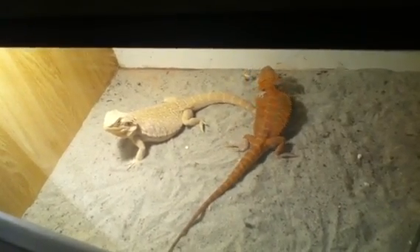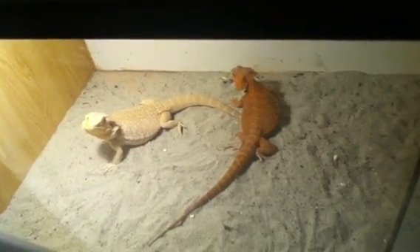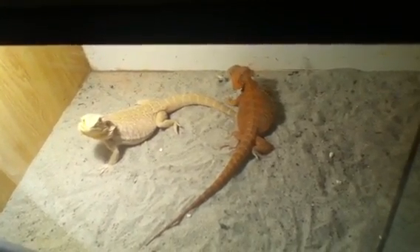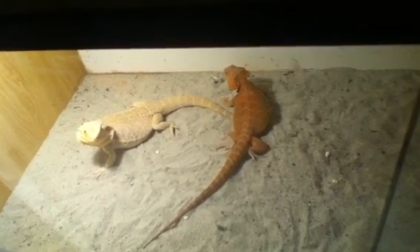Good boy. There's a beautiful sign right there — he's going to be ready. There we go. So I think we got a pairing this year.